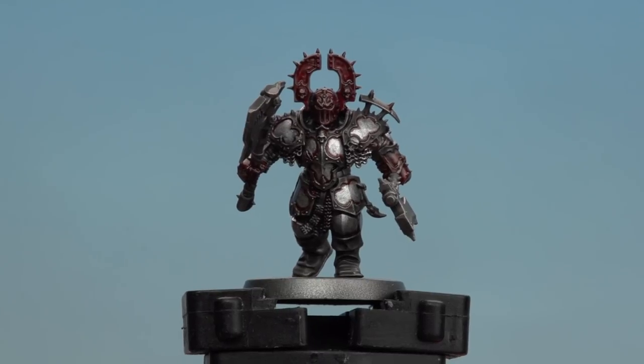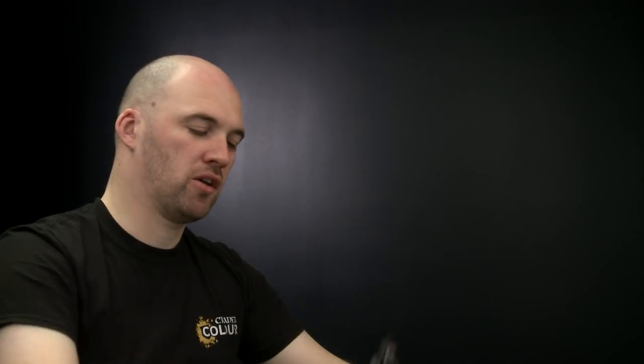And there we are with the hard coat now dry — our Iron Horde armor is done. I hope you've enjoyed this video and enjoy experimenting with your own blood-encrusted armor. We'll see you again soon. Bye bye.